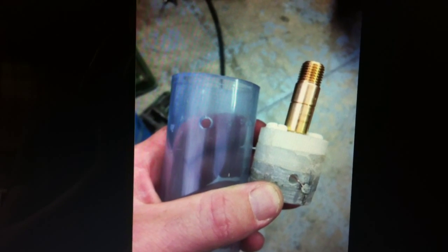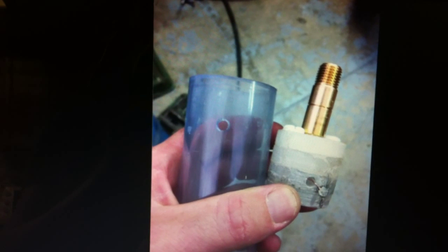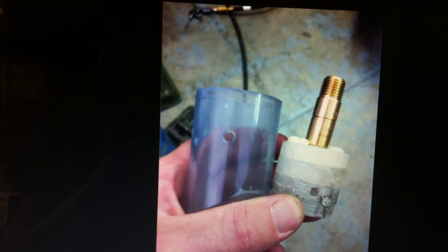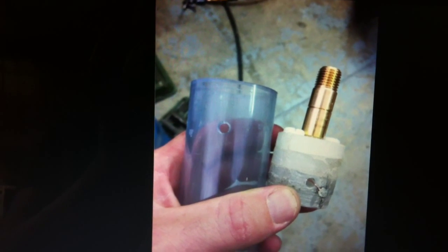Hey guys, just got an update for you. I spent most of the day today assembling the spiral design hydrogen gas gun, so I was going to walk you through the assembly process.